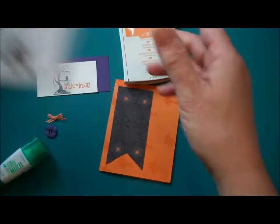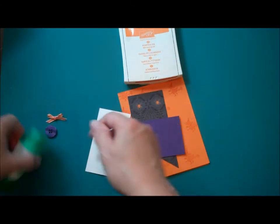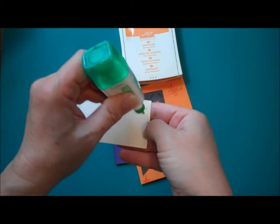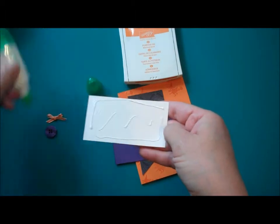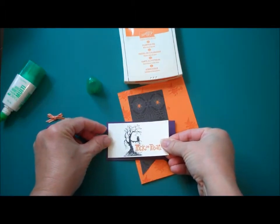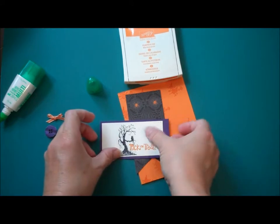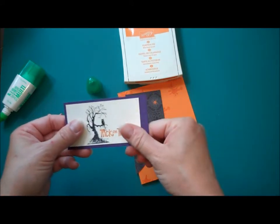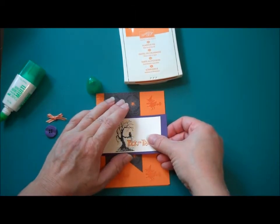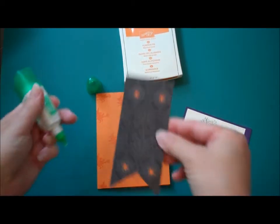Here's how I'm going to put this card together. I'll start by attaching the Very Vanilla to the Elegant Eggplant, and I'm not going to put it right in the middle because I know I'm going to turn this into a gift card holder — or you could use it for a candy bar. I'm going to give it a little mat around this edge and leave a little extra on this side. Then I'm going to put the banner down so that the tree is centered in the banner, right here. I love this paper.